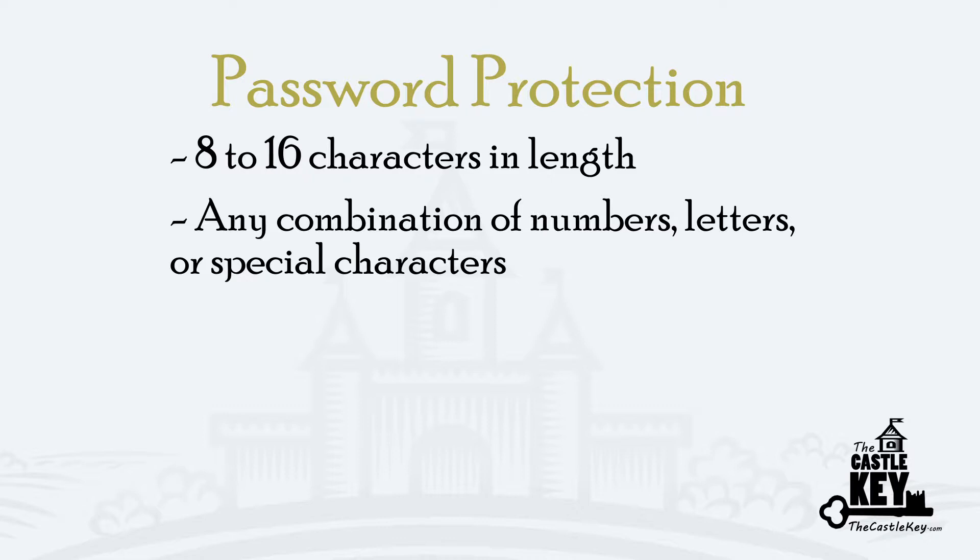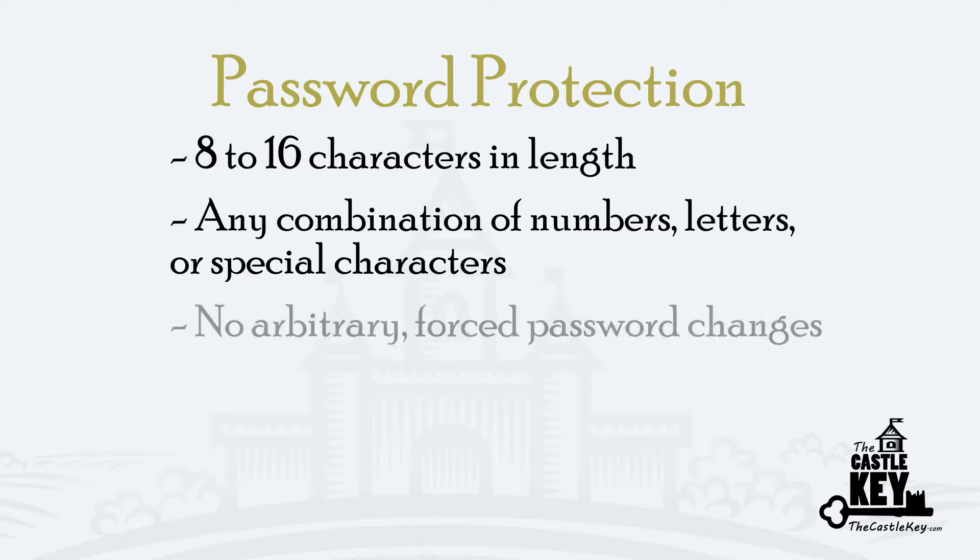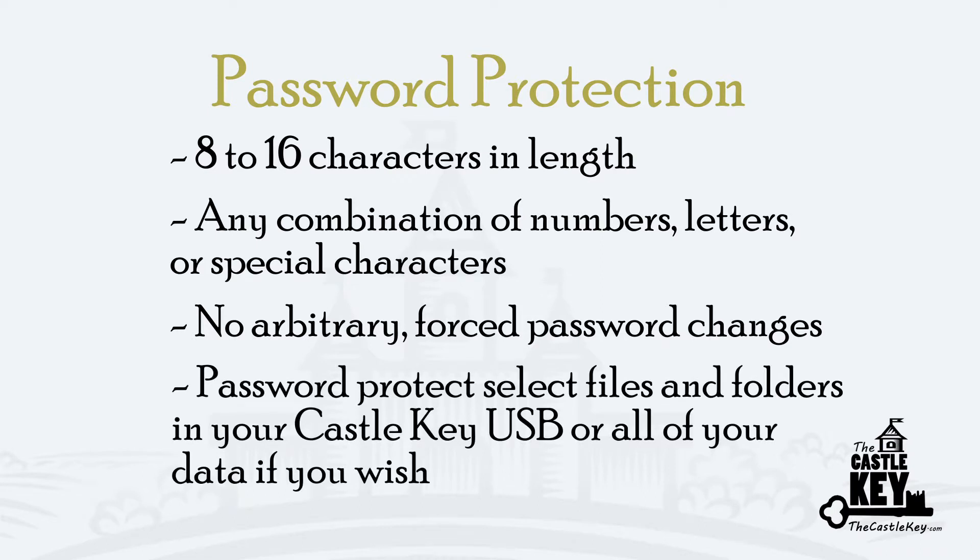Personally, it drives me crazy when I have to change a password every couple of months and put in a new special character or new parameter that I am supposed to keep track of. I am going to let you create the password that works for you. Please recognize and appreciate that you are responsible regarding the complexity of your Castle Key access password. I recommend that you make a password that is easy to remember but different from any password that you have used in the past.